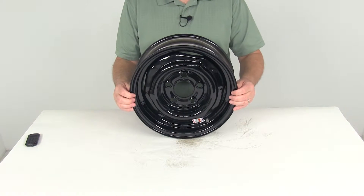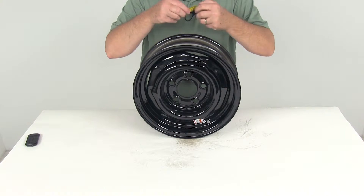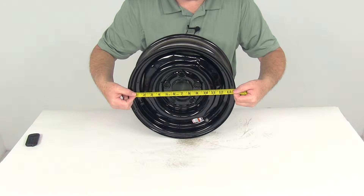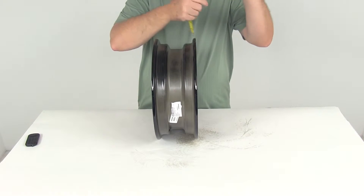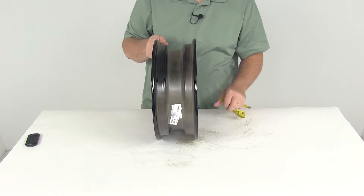A few specs on this: we're going to start with the diameter of the wheel, and that's going to be measured inside to inside. If we take a tape measure and go inside to inside, you can see 13 inches for the diameter. The width is measured the same way — inside to inside, or bead seat to bead seat — and that is right at four and a half inches. So 13 by four and a half inches.